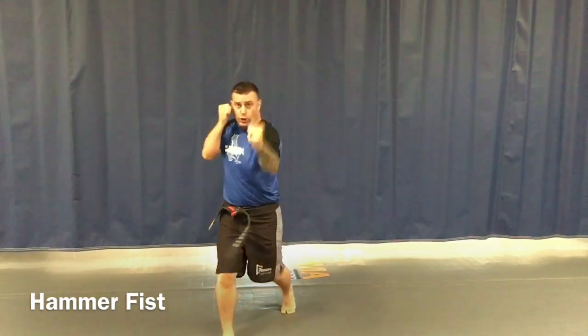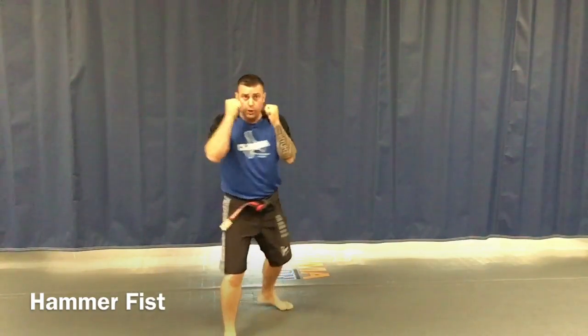From action stance number one: strike, strike, strike. Switch to action stance number two — bring my hand up, hammer right here, strike, strike, strike. That's going to be one of our self-defense strikes, but we're also going to be using that for a board break as well.